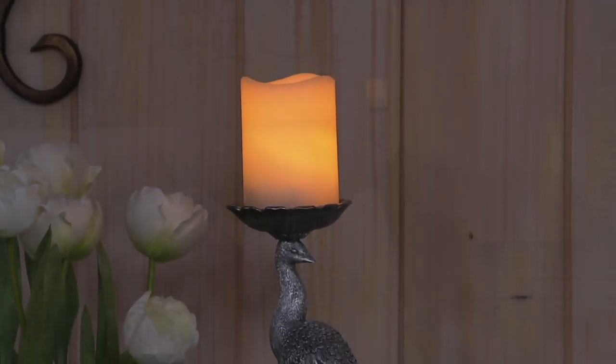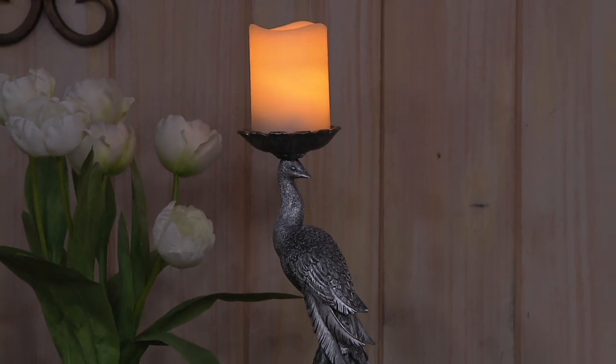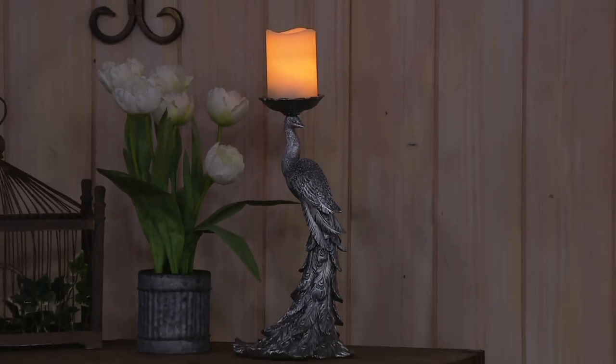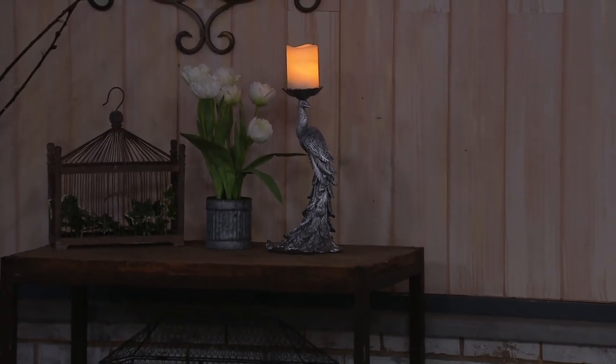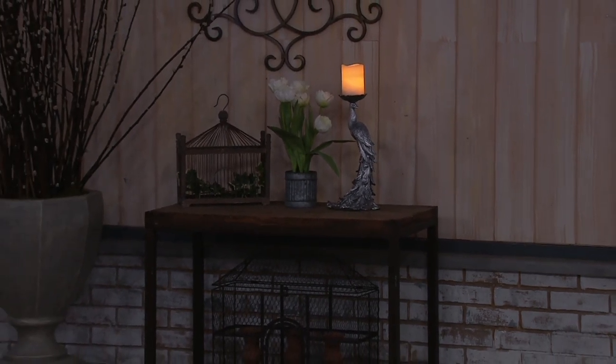You do receive the flameless candle, so it's the total look. The only thing you'll need to add is two AA batteries. I like that you could put it on a little side table — just a little elegant piece. Maybe it's a guest bedroom and company's coming at Easter time, and you have some lovely flowers, and this is just a dot of light at night.